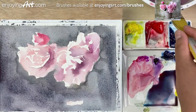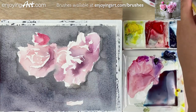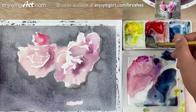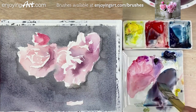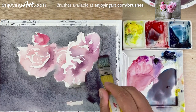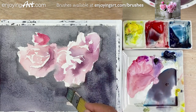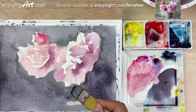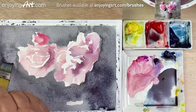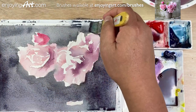Alright, it looks like it's very, very abstract. Let's do a little bit more adjusting. I'm going to get the color on this side a little bit darker. A little bit darker over here too.